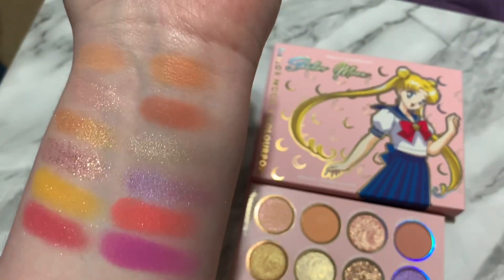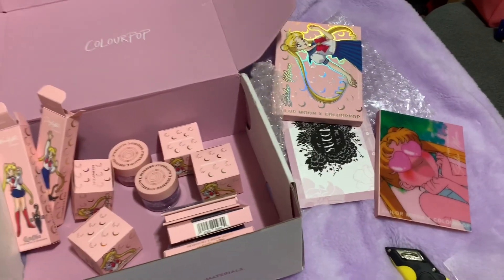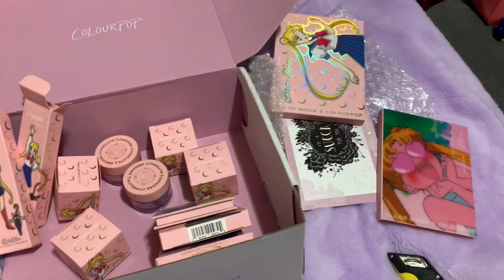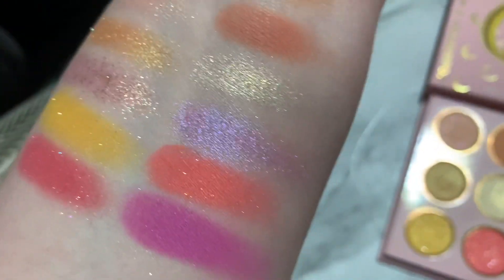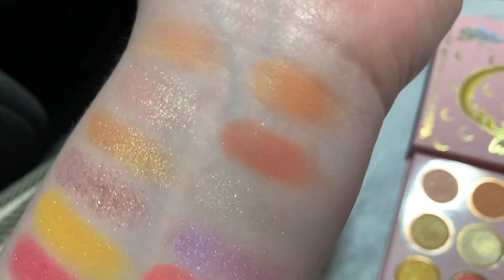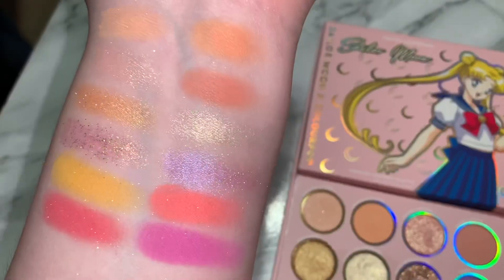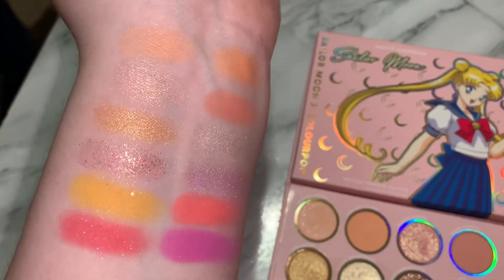Overall, I'm very excited for this palette. Colourpop is my favorite makeup brand, tied with JSC of course. And having my two loves — Sailor Moon and Colourpop — together, it was amazing. I squealed when I saw it. I was just so excited. And I am glad it sold out so fast, because the fact that it sold out means we're going to get more of a collection, which I'm excited for.